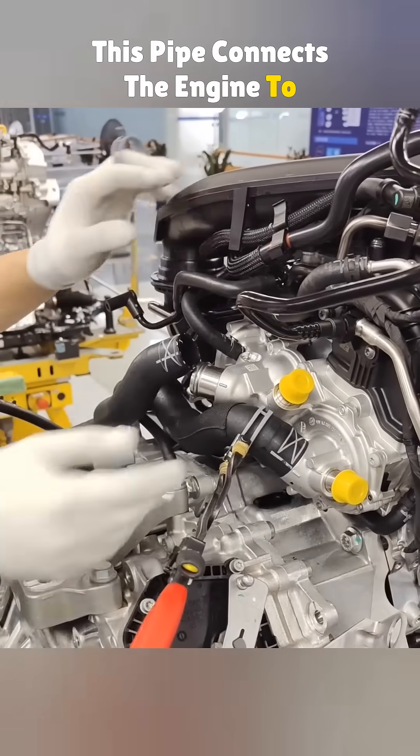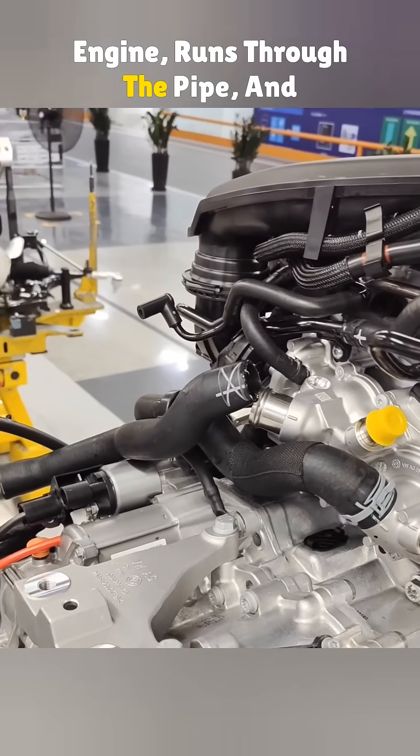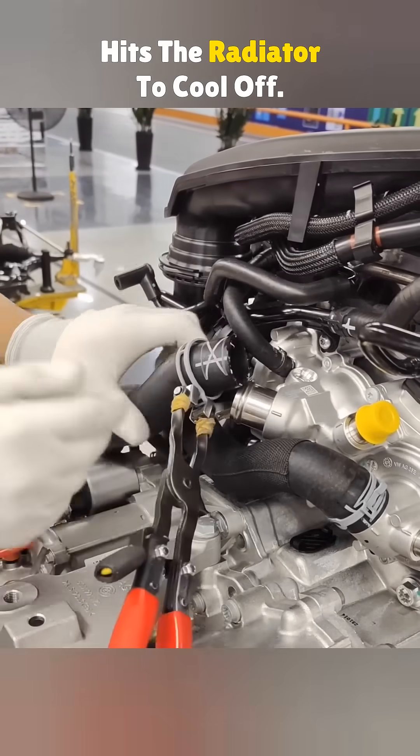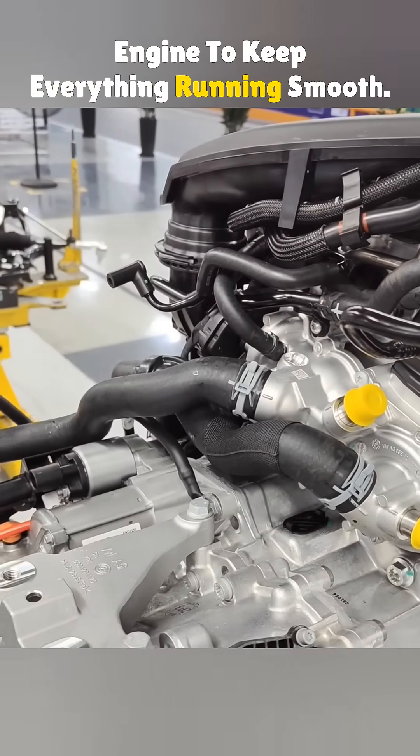This pipe connects the engine to the radiator. Hot coolant flows out of the engine, runs through the pipe, and hits the radiator to cool off. Then it loops back into the engine to keep everything running smooth.